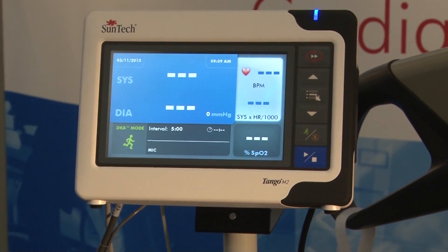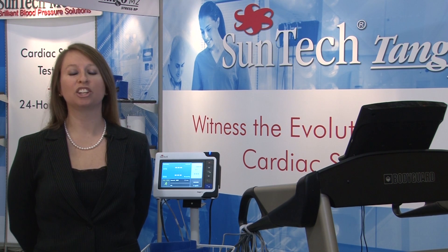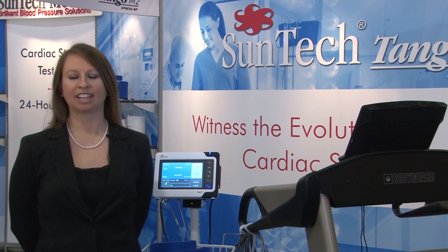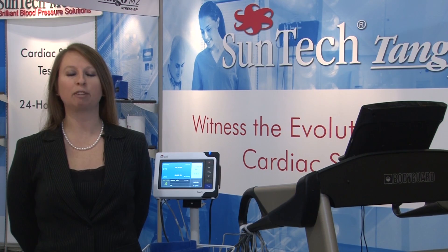I'd like to take this opportunity to tell you why so many cardiologists, nurses, and stress technicians tell us that once they've used a Tango in their stress labs, they never want to go without one again. There are three main features that I want to talk to you about today: reliability, automation, and patient safety.